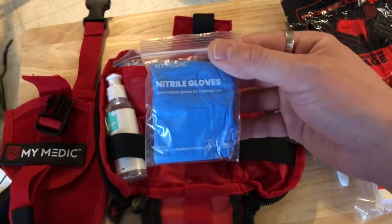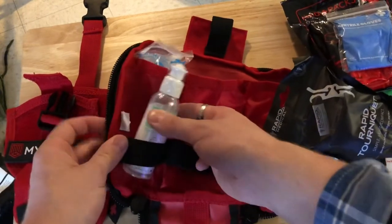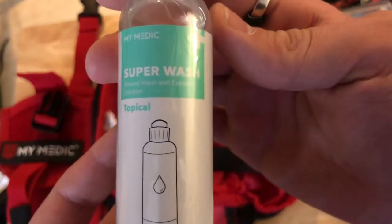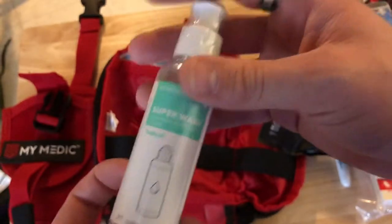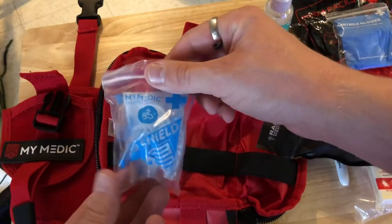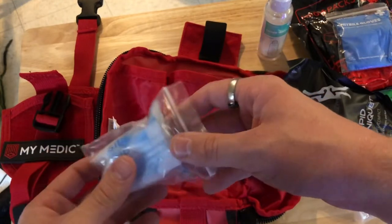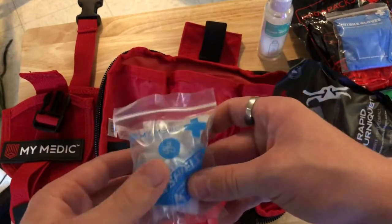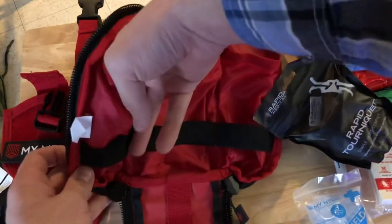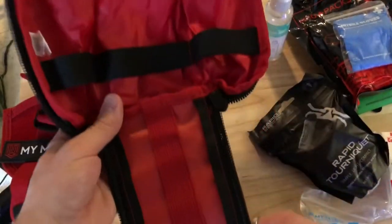We have nitrile gloves — you don't want to get somebody else's bodily fluids on you, it's just standard safety. All the way to the left we have Superwash, which is a wound wash and eye wash solution to wash out wounds. Behind that we have a CPR shield. I'm not entirely sure how these work — I need to take a CPR class. I just need to take some medical classes to be honest, as I am woefully behind on my first aid training.